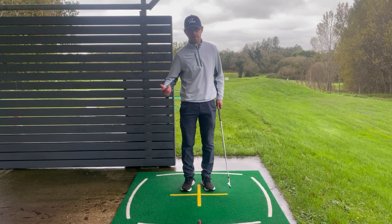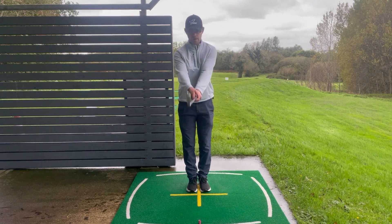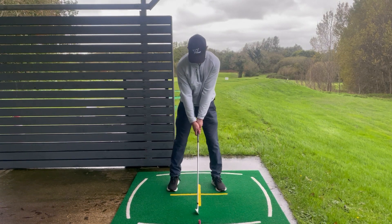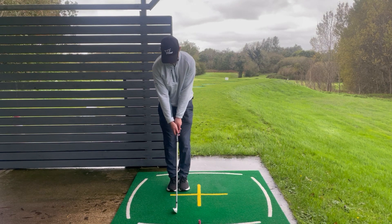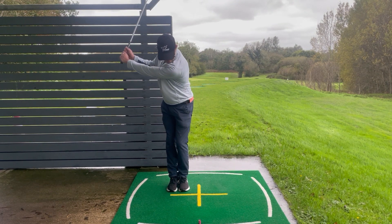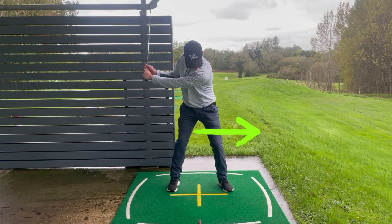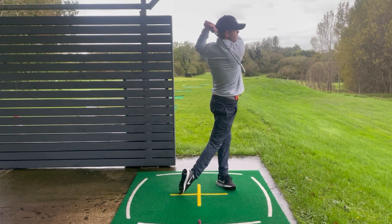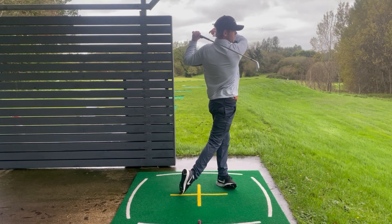Here's a great drill to help you feel that correct weight transfer into the downswing. Start with your setup, take your two steps, then bring your left foot in to your right foot. Swing up to the top with feet together, and to initiate the downswing step out — this gets the weight to transfer. Swing through into a balanced finish position where the foot is right up off the ground and you're facing your target.